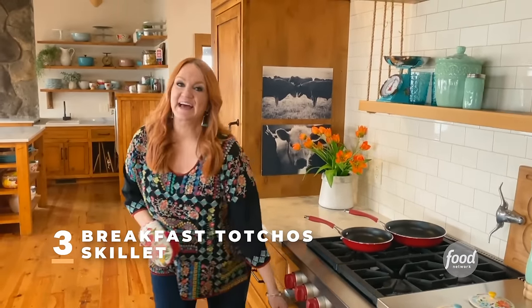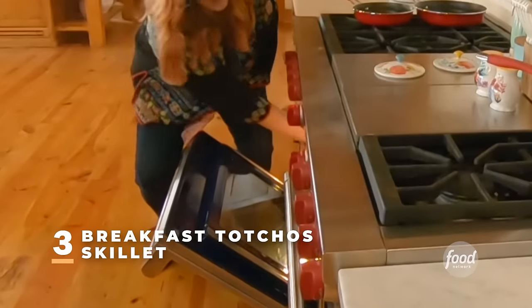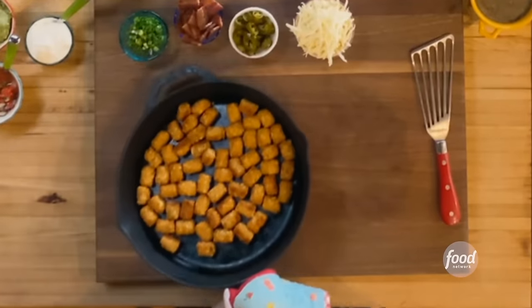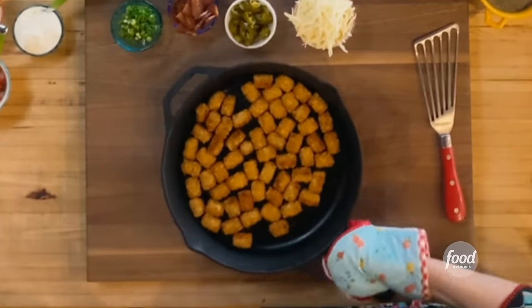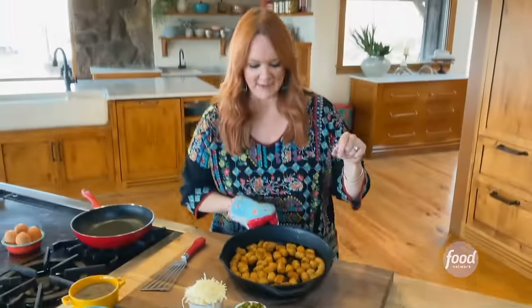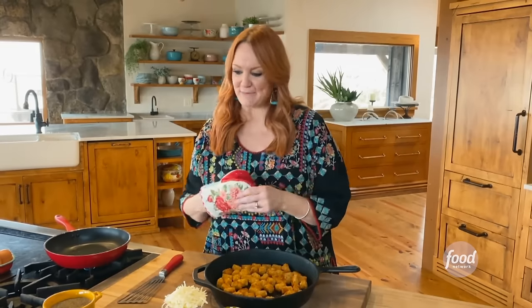Tachos are the new nachos. Instead of tortilla chips, they are made with tots — store-bought frozen tots — as the basis for lots of other delicious toppings. I'm going to make breakfast tachos, and let me tell you, these are going to change your life. I've baked the tots according to the package directions and they're nice and crisp.